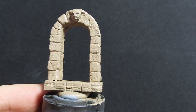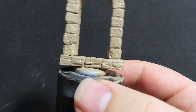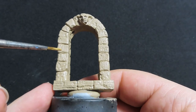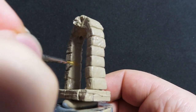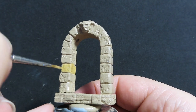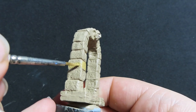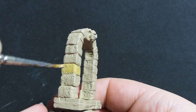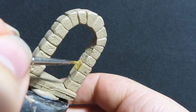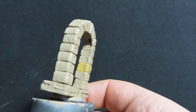Now coming back to our dungeon door, we're going to come in with Desert Yellow and paint up just a couple of the stones on this archway. This separates them out from the Khaki colour we've already placed, giving it some visual interest rather than having it all one colour. You could skip this step if you want something quick, but I'm going to add a bit more detail.